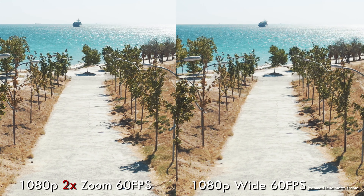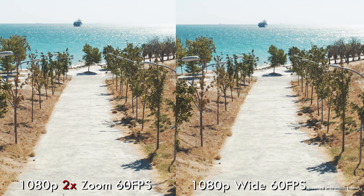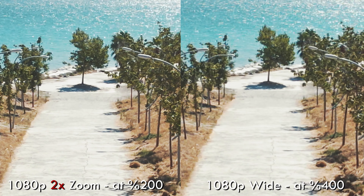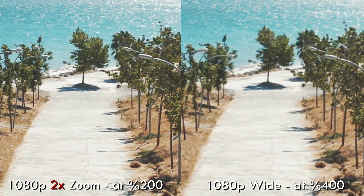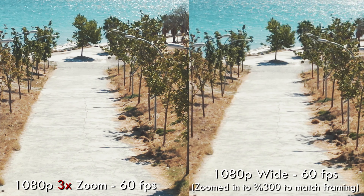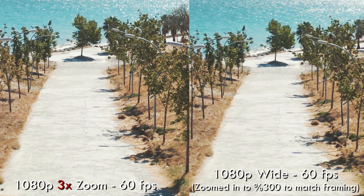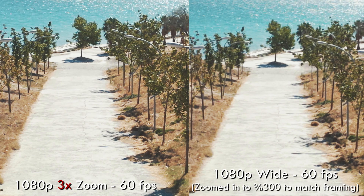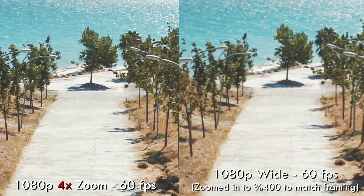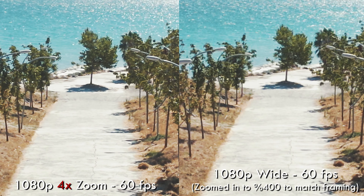Now moving on to 1080p, shot at 60fps. The default wide mode is on the right. The 2x zoom on the left is much clearer. Moving to the 3x zoom — same story, it's so much more clear. Just look at how much more clarity the zoom mode has. And here's the 4x zoom on the left — for reference I've zoomed the wide mode to 400%, and as you can see the differences are huge.